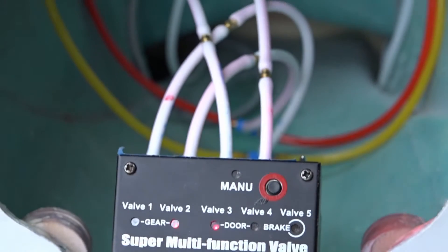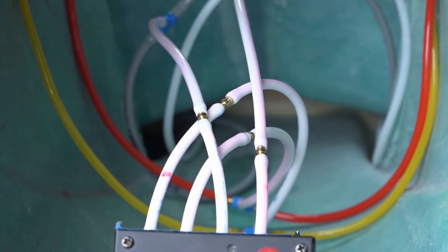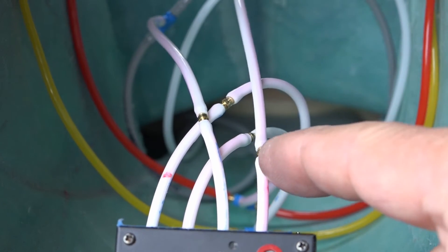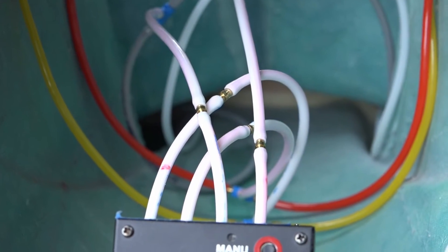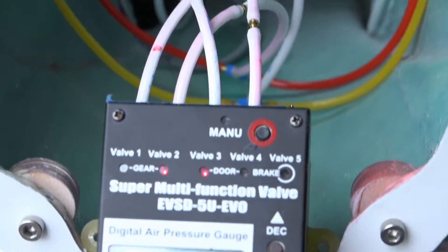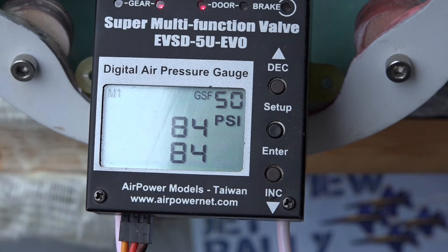I have some restrictors in the lines — these little units right here. This prevents the gear and the doors from slamming, especially when they close, as that can tend to damage the structure. I'll show you what the gear looks like going up and down.